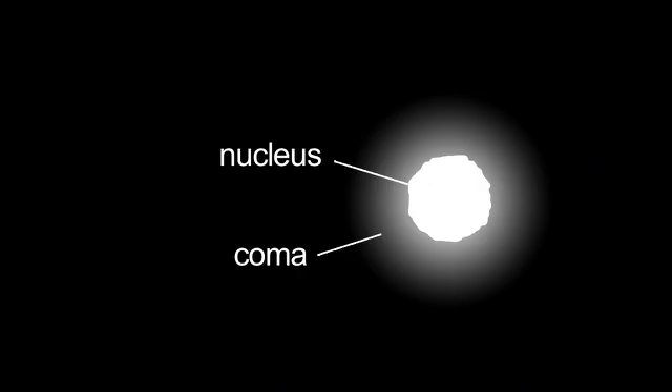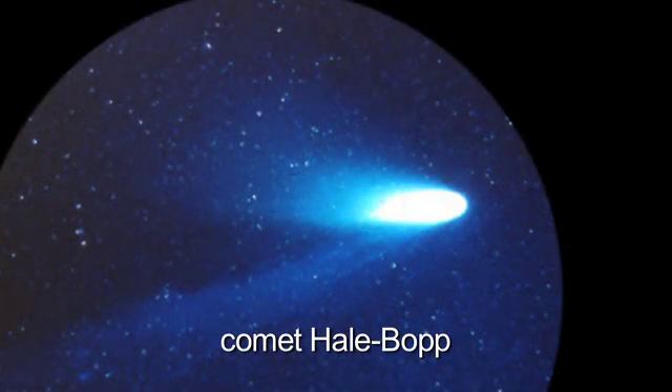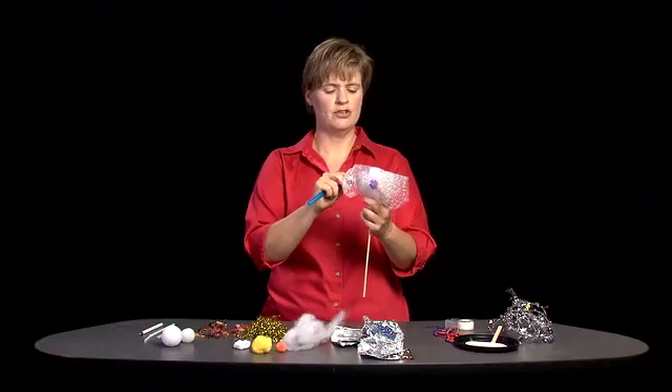We've got the nucleus, we've got the coma, but the most noticeable thing is the tail. The tail that you can see with your unaided eye is the debris tail. But there's another tail — the ion tail. That ion tail forms on the opposite side of the comet from wherever the Sun is. A lot of times the ion tail will appear blue, so I'm going to use this blue chenille stick.